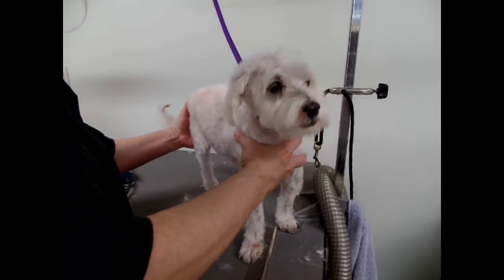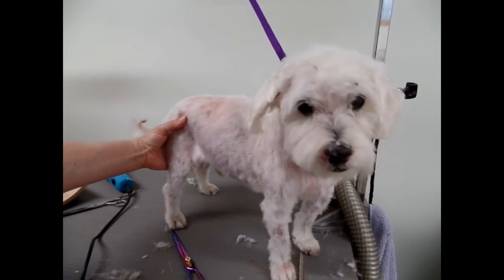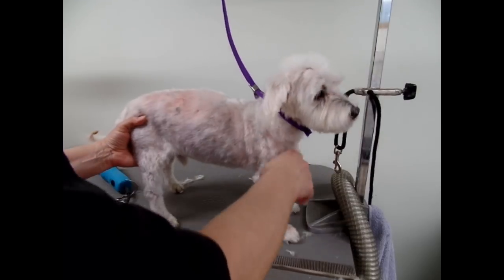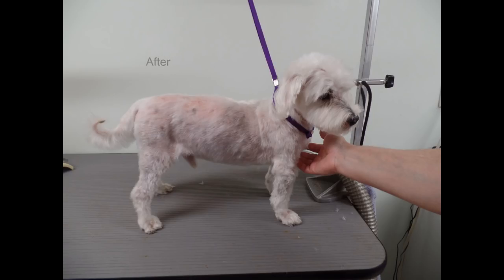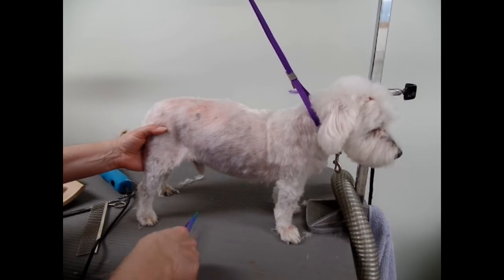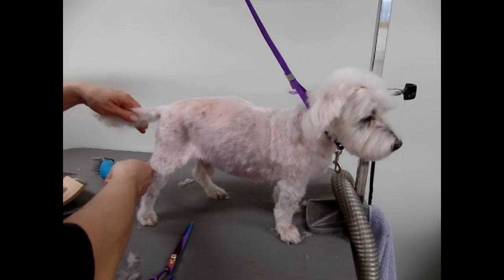Thanks for watching. I'm just going to tidy him up a little bit. Look at that poor skin — so this is what he looks like. I'll show you the before and after picture so you can compare. I just wanted to show you how I groom a senior matted dog. He was really, really good for the blow-drying, by the way. Thanks for watching.